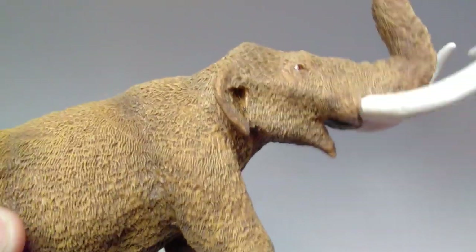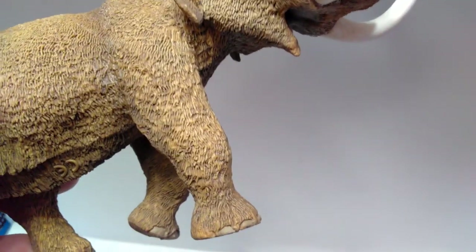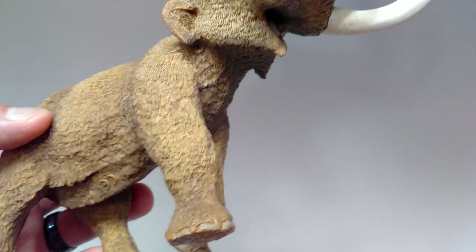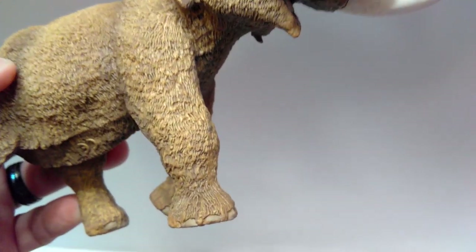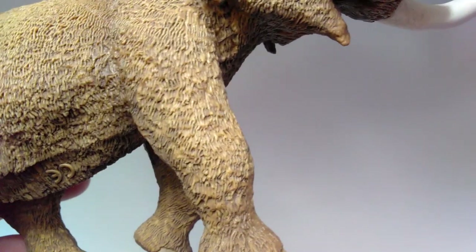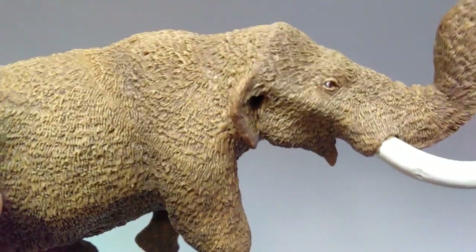You can pick up on the shoulder blades and the bone structure as we run down into these very big, very beefy legs — again you can really see the bone structure of the legs as well. Beautifully painted nails, and I love that it tapers off down here and transitions to a darker brown the lower you get in the legs. The fur looks fantastic everywhere as you run down the leg as well.